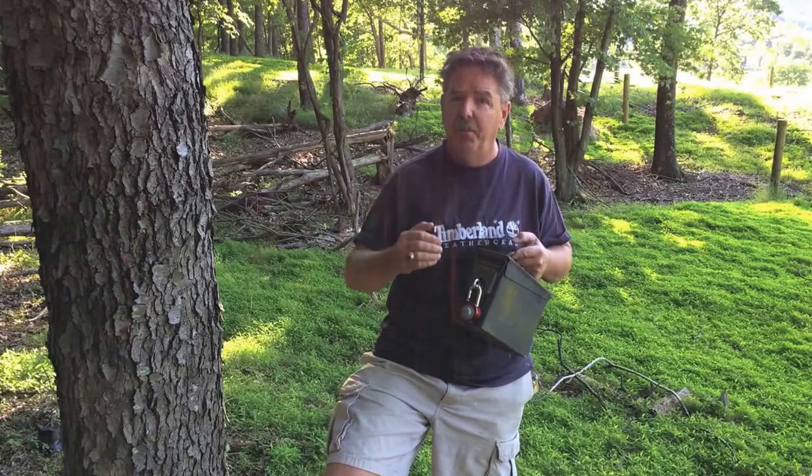Hello, this is West Virginia Tim. I'm actually not at a cache location, I'm actually at my house, but I wanted to show you how to build a very simple cache.